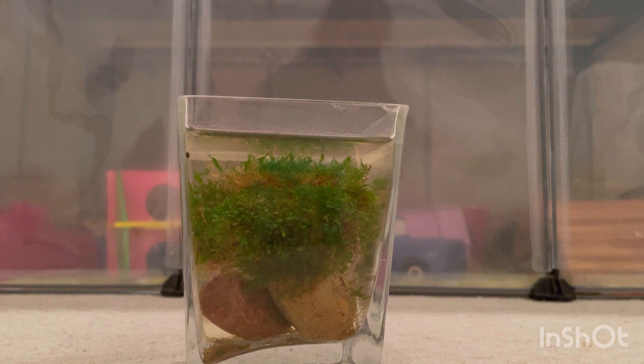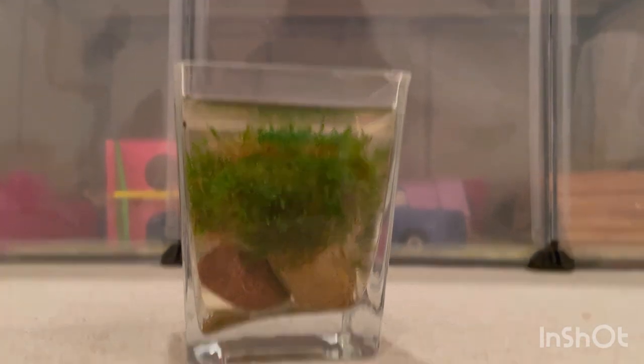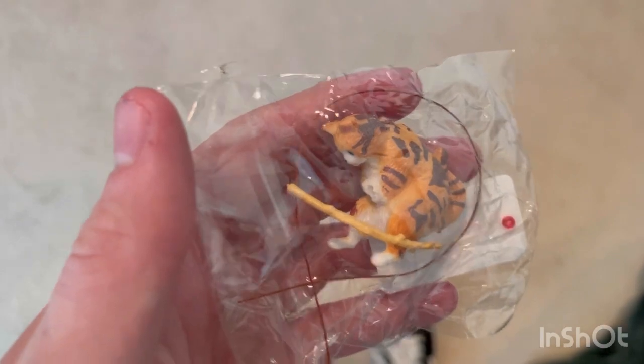I still need to get some plants and some frozen foods like blood worms and brine shrimp. My little fishing cat decoration came in!